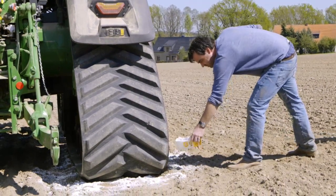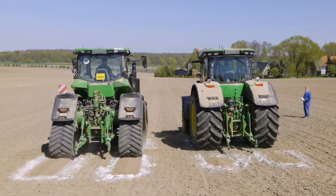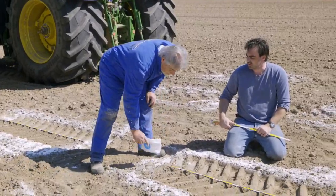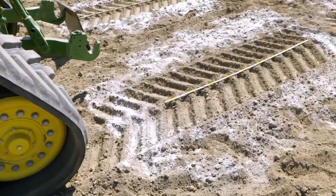For technicians, the ground contact surface is an important feature for assessing the quality of a machine. We have sprinkled flour on the ground to make the size of the ground contact surface obvious. This allows us to see a comparison of the different sizes of ground contact surfaces for tracks and tires.